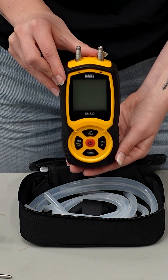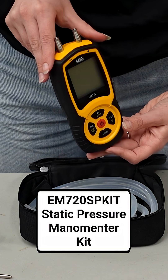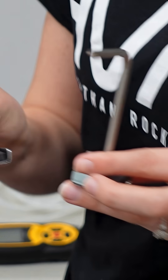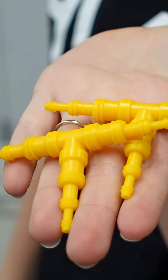Today I want to tell you about UEI's EM720SP kit. It's a really nice all-inclusive kit that comes with everything you need to take static pressure and other differential readings. It's also great for things like gas pressure. What I really love about this kit is that it just comes with everything you need — you don't have to go get anything else in order to measure static pressure.